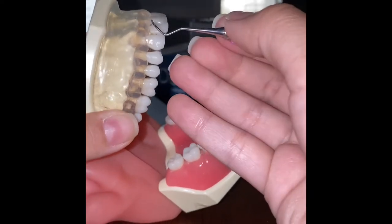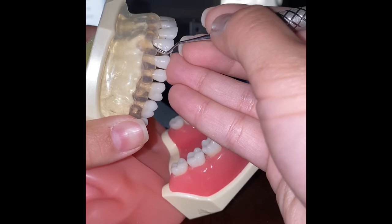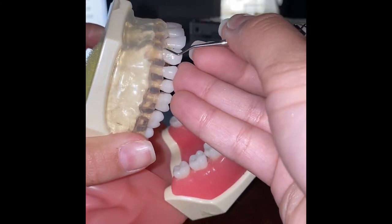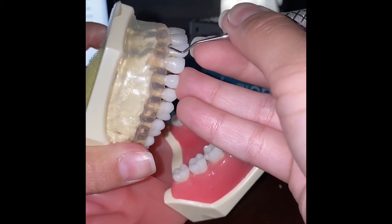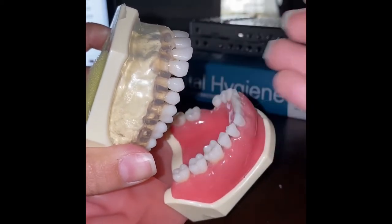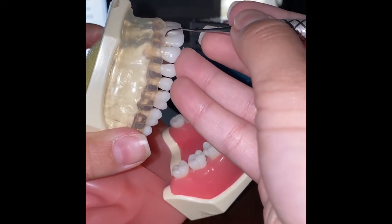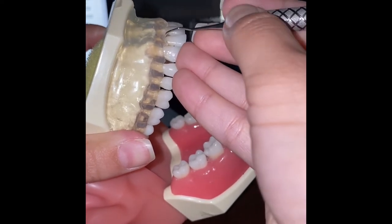We'll be working on anterior away surfaces on teeth 6 and 7, beginning at midline. Now working on toward surfaces, we begin midline, insert open, and activate.